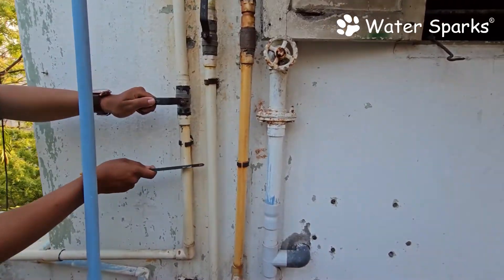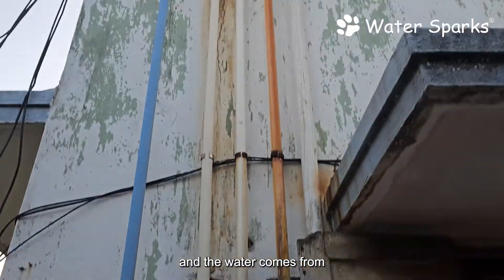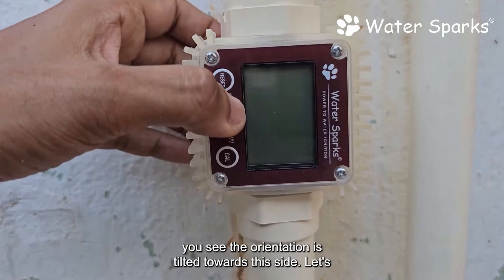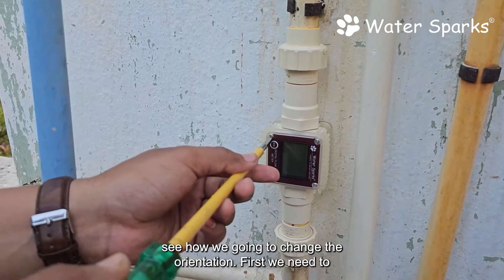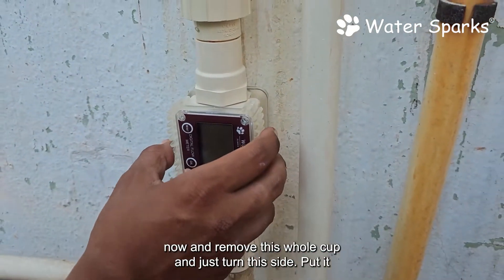Before cutting, ensure you close the valve so that there is no leakage. We have now fixed the unit, and the water comes from the overhead tank passing through this flow meter. But as you can see, the orientation is tilted to one side — let's see how to change the orientation. First, remove these four screws.